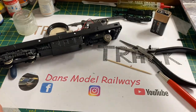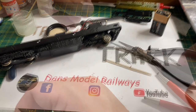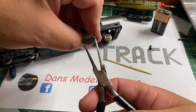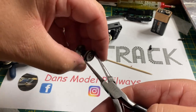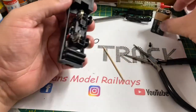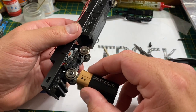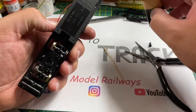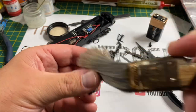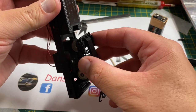Here are some traction tires I've obtained for ex-Lima models from Hornby. I'm going to put these in place on the wheels — my method is I put them on my needle-nose pliers, slip one end over the bottom of the wheel, and then just pull them up like that. Then the traction tire is in place; I just make sure it's in line correctly and not twisted during application. I've heard a lot of people complain about traction-tired wheels on modern stock, but as you'll see, they do pick up quite a lot of electricity and are well worthwhile in my opinion.